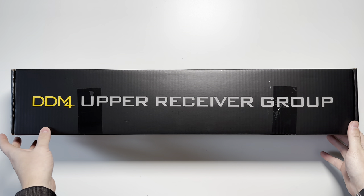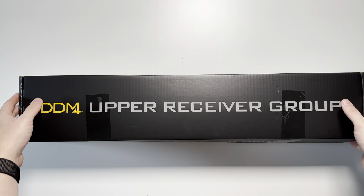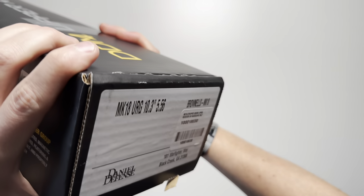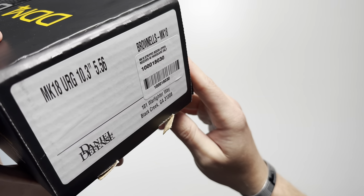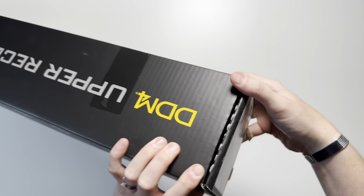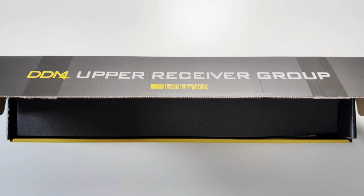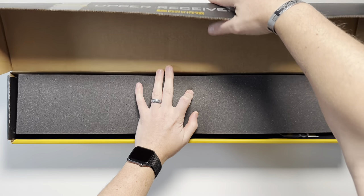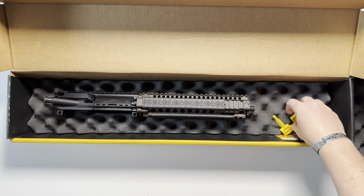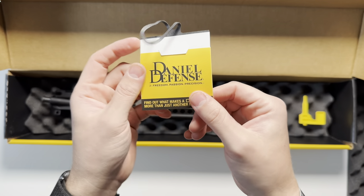Today we're going to be unboxing the Daniel Defense Mark 18 stripped SOCOM upper. These are a Brownells exclusive, so you can only get these direct from Brownells. I believe Daniel Defense did discontinue them. You can see here: Brownells Mark 18, 10.3, 556. It does come in a DDM4 upper receiver group box, and it is foam-lined.